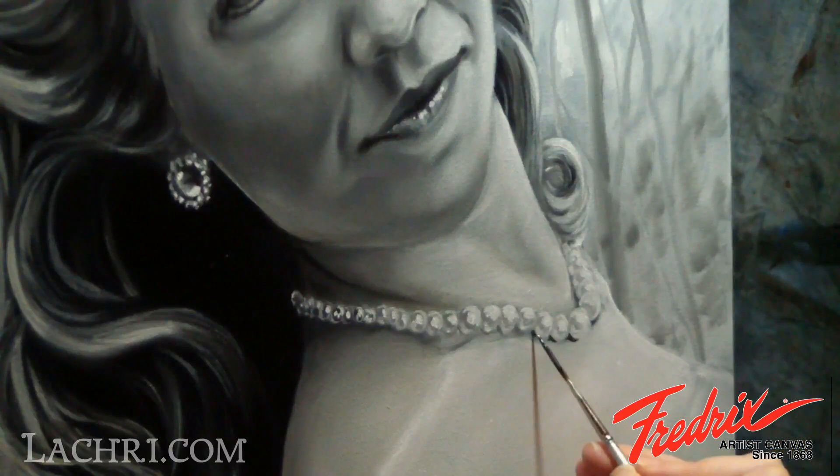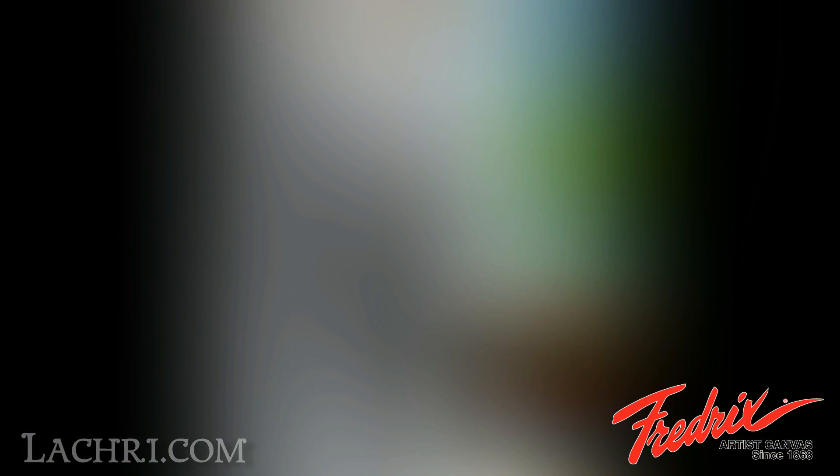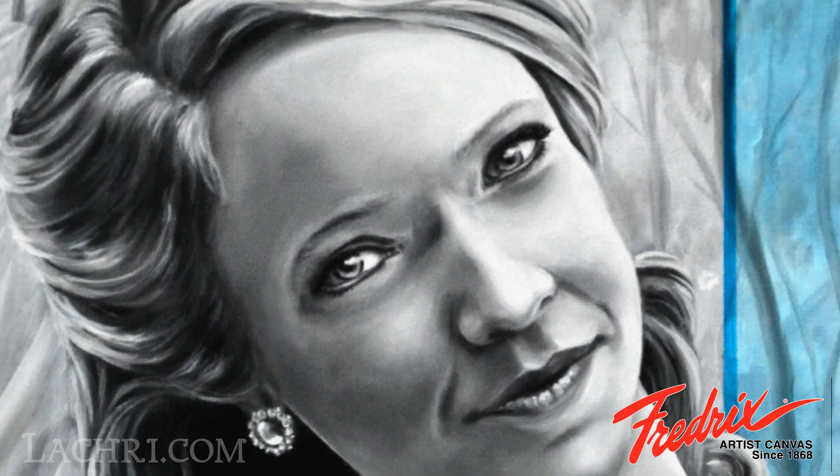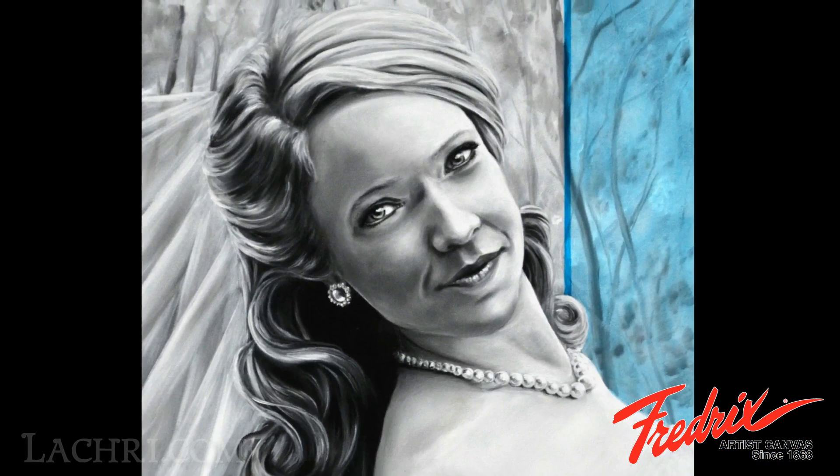A few more details on the pearls and I'm finished! I added a translucent layer of turquoise in my background. To do this, I used a piece of masking tape to keep the line clean. For the paint, I mostly used mixing medium — liquid in my case — and very little actual paint. That completes this portrait, brought to you by La Cree Fine Art and Frederick's Canvases.